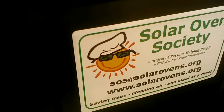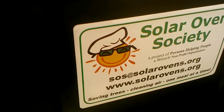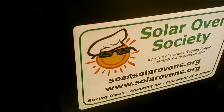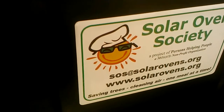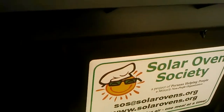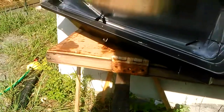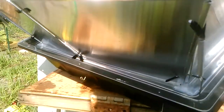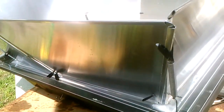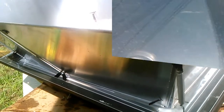This is the solar oven that I have. It's not the fancy-dancy one with the swinging little rack in it, but it serves us well. I just have it sitting on an old table. I'm going to lift the lid now and put the pot in.